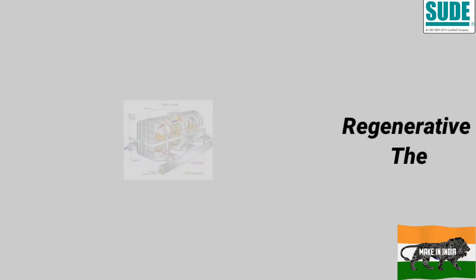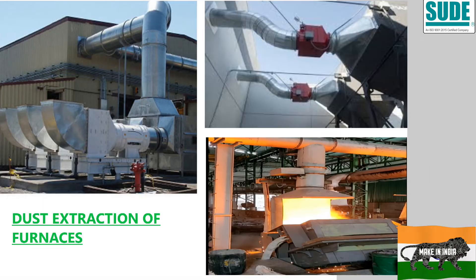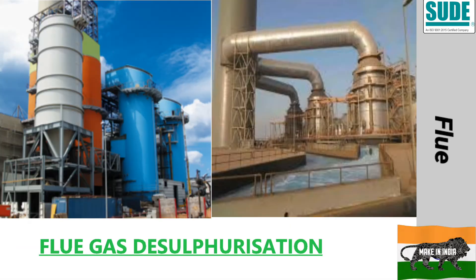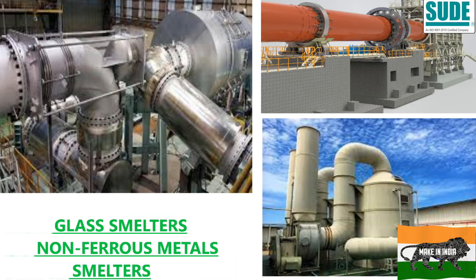Such tight shutoff applications are required in regenerative thermal oxidizer technology, flue gas desulfurization, dust extraction of furnace gas, utilization of SO2, SO3, and NOx, as well as air-tight sealing of production processes in smelters, chemical and paper industries, glass smelters, non-ferrous metal smelters, etc.